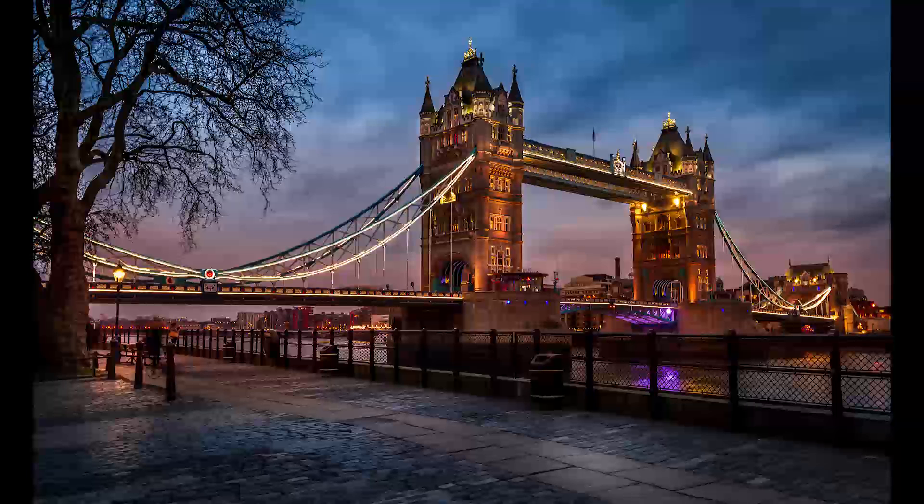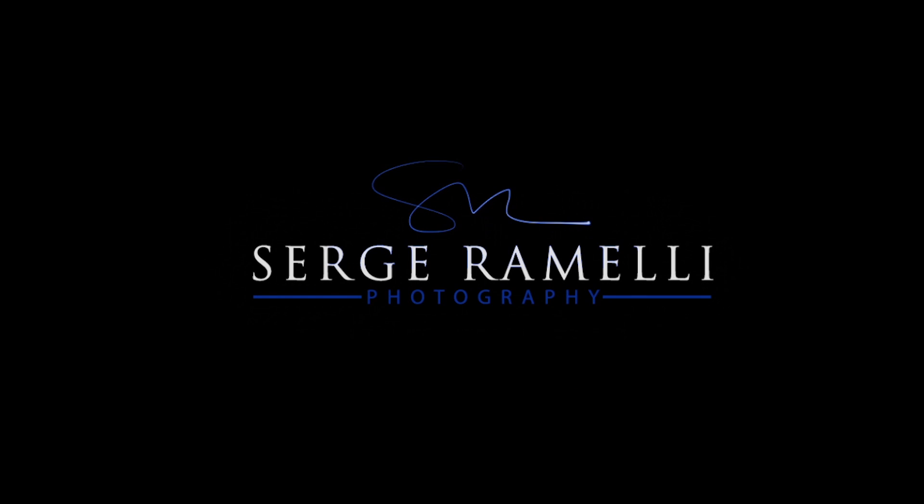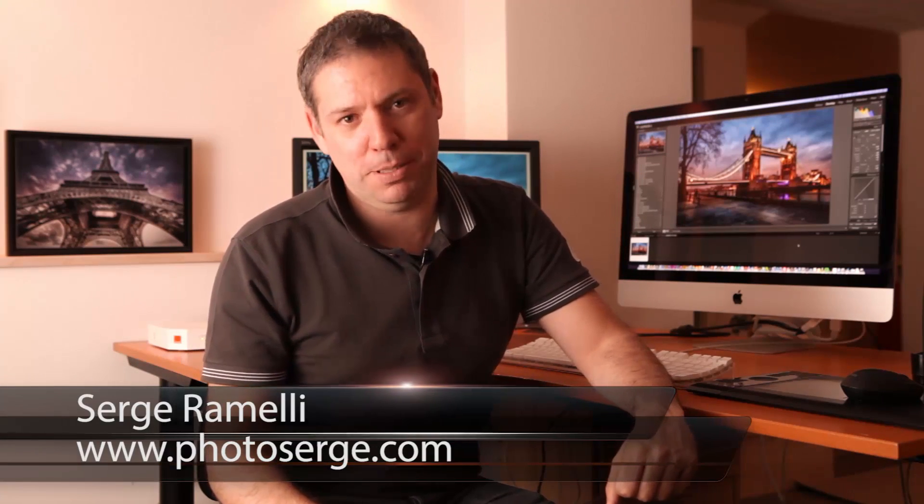Bonjour mesdames et messieurs! In this episode we make this photo from the Tower Bridge in London. Come and join me! Welcome to episode 37 of my photography, Lightroom and Photoshop tips. My name is Serge Ramelli and I live in Paris, France — a very nice city, but I speak the English language.